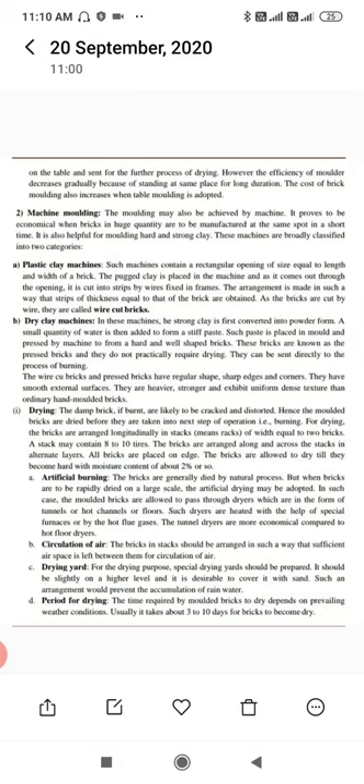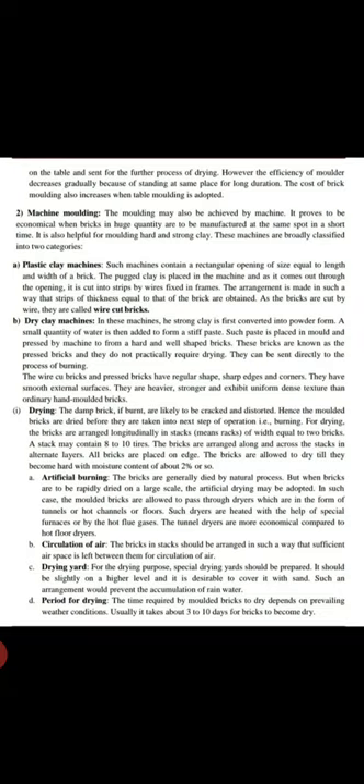Wire-cut bricks and pressed bricks have a regular shape with sharp edges and corners and more smooth external surfaces. They are stronger and exhibit a uniform, dense texture compared to ordinary hand-molded bricks.